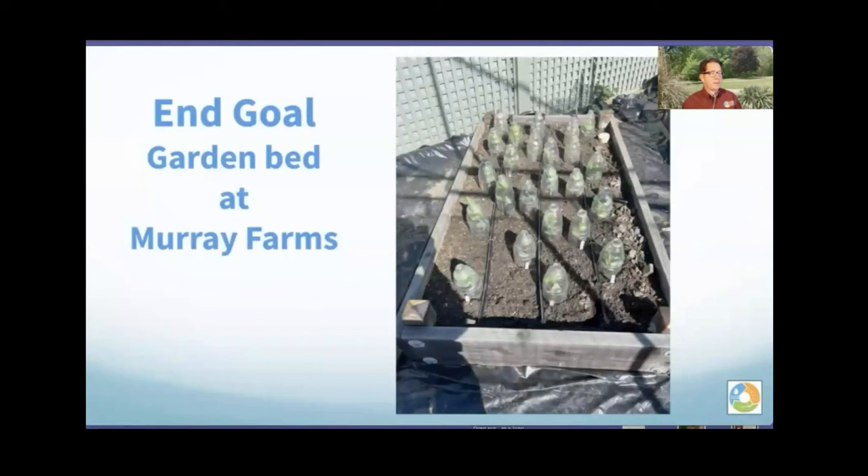This is the end goal — a picture from Murray Farms showing drip tape coming into the bed. For a three-foot wide bed, put three tapes; for a four-foot bed, put four or maybe five depending on what you're growing. Murray Farms is a real live production farm using drip tape in the field for crops and also in personal gardens.